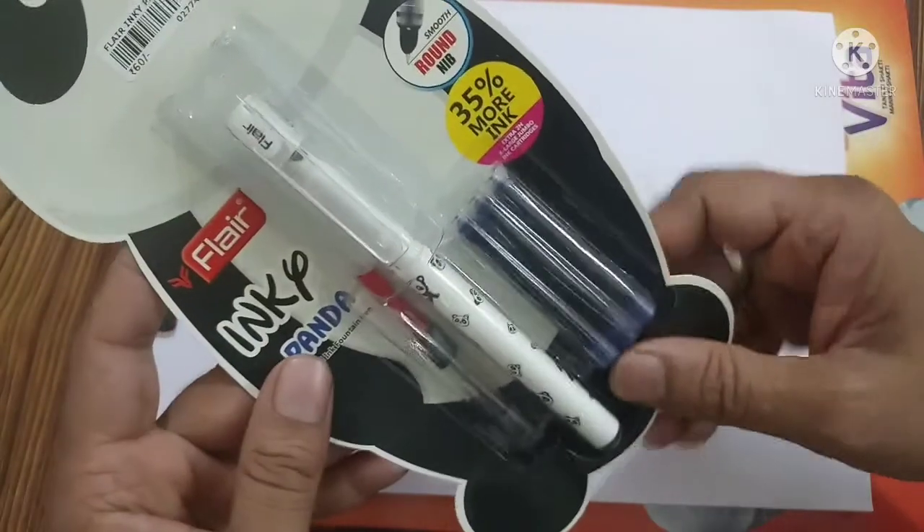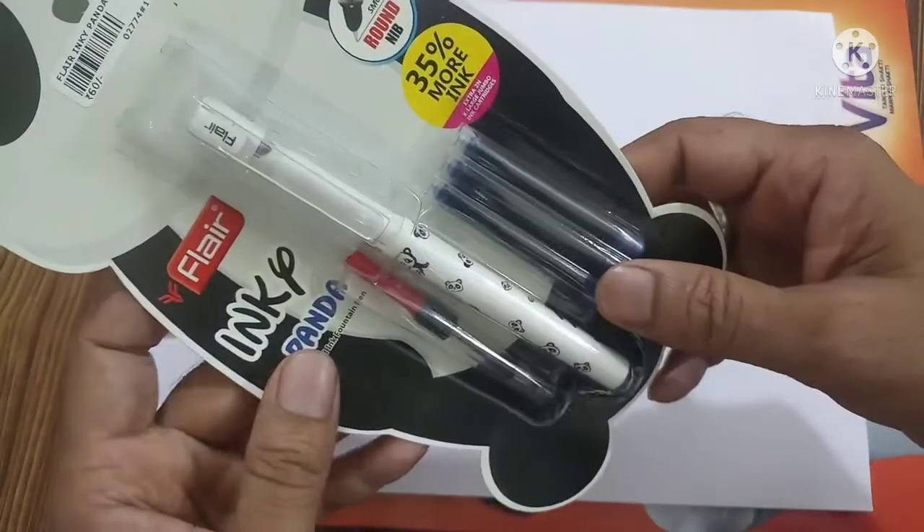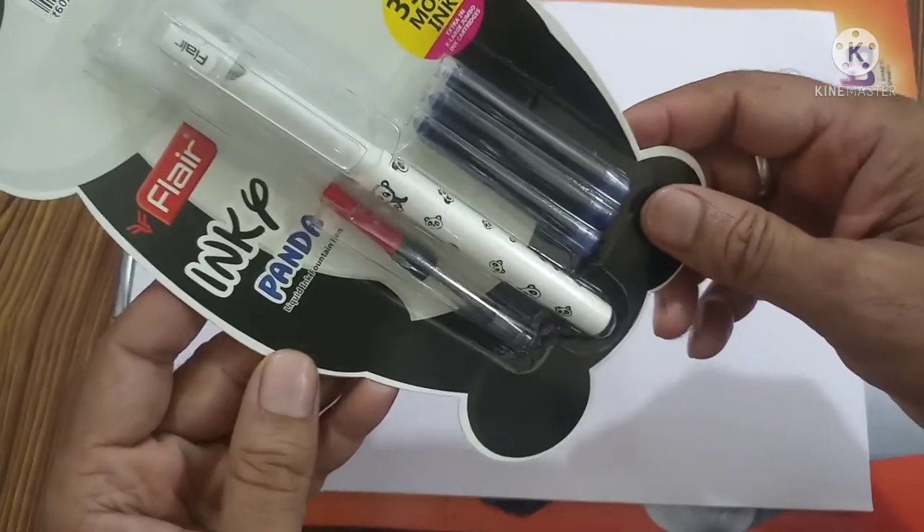This pen comes with a round nib. It is mentioned here as a smooth round nib. Now let us unbox and see how this pen writes.